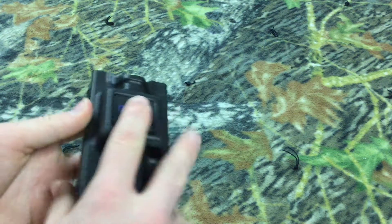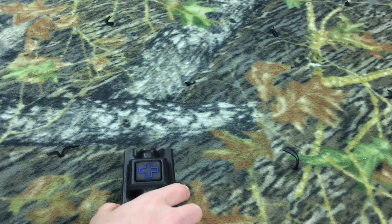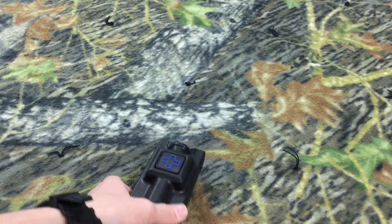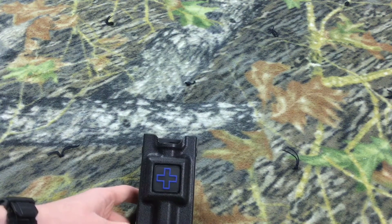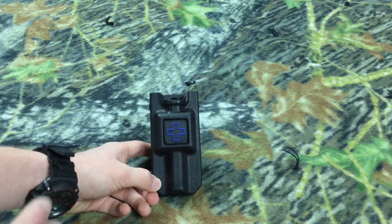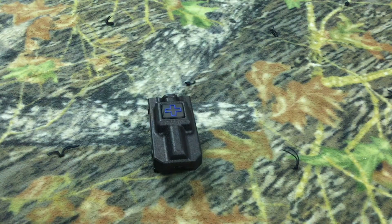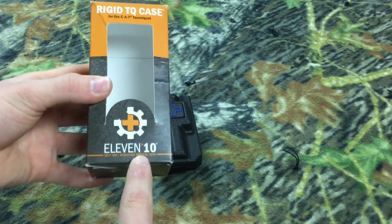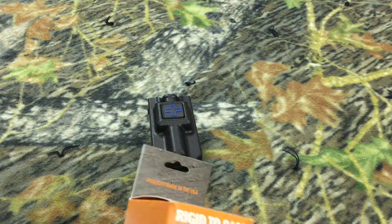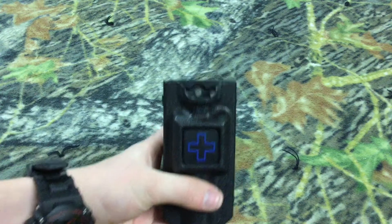I wish they did offer it in a red one, just because it's medical equipment, but I went with the blue cross. With 141 reviews, this holster gets four stars. I will leave a link to this on Amazon. It comes in this box right here — it spells out 1110. What I really liked about this holster was it's made in the USA, and it says it's for the CAT tourniquet.